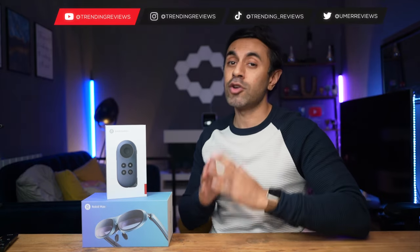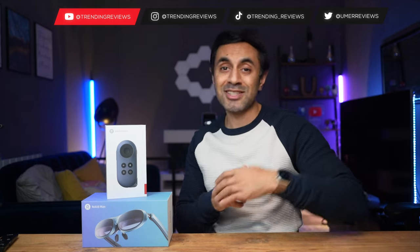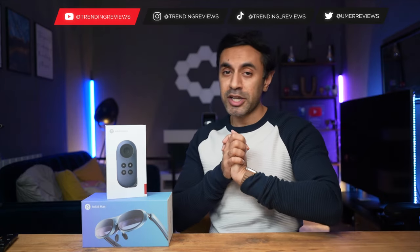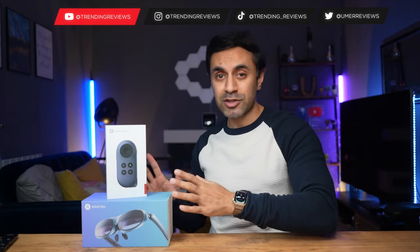This combination retails around $499, but I do recommend you check out the link in the description below to get the latest pricing information, because they do run offers from time to time, especially seasonal-based offers, so you can get this at a bit of a lower price. Also check out all of the key specifications and features, which I may not get to, in the link in the description.